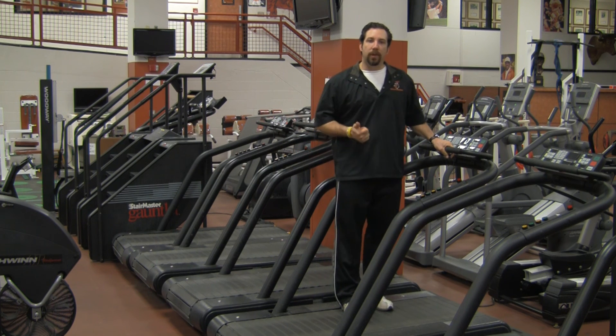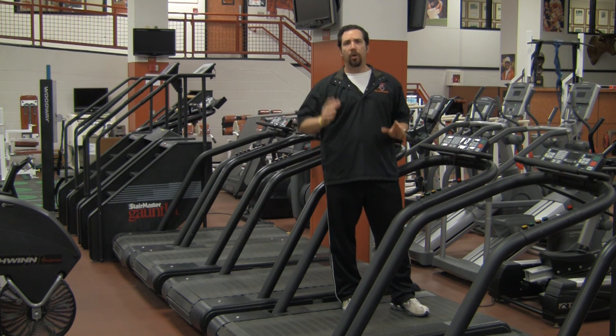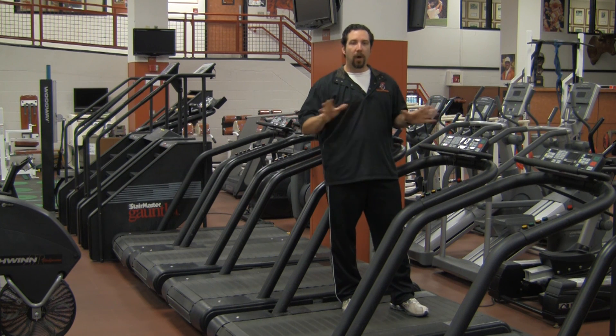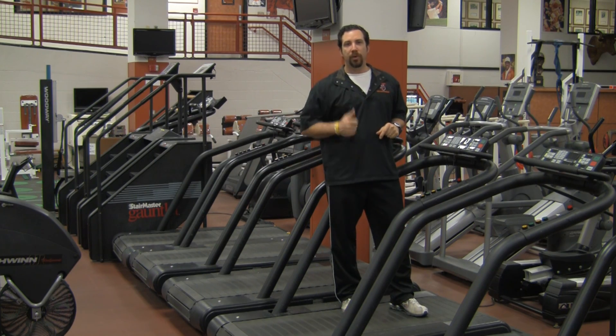As you get comfortable with the manual controls, always remember most machines have some sort of preset program for a hill or a ramp that you can run — it's all preset and does everything for you. Thanks for watching, I'm Trey Zepeda.